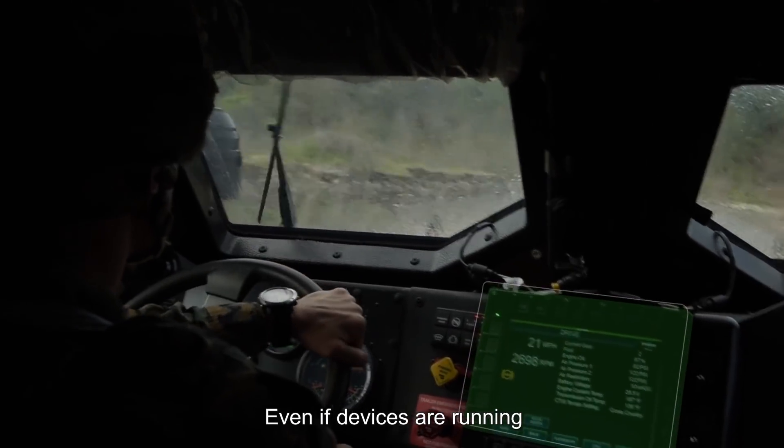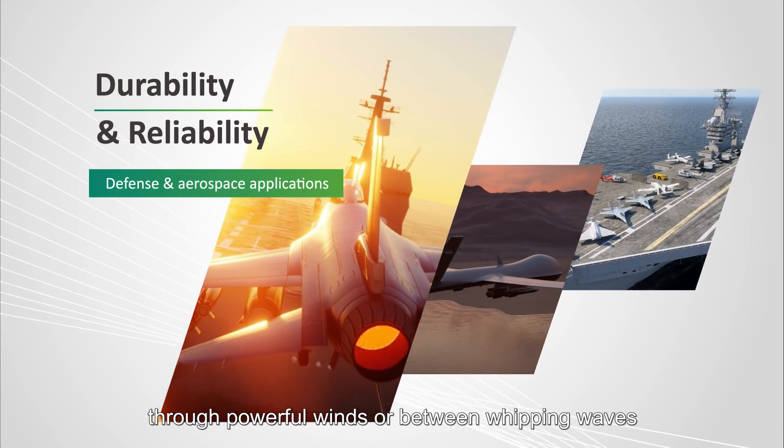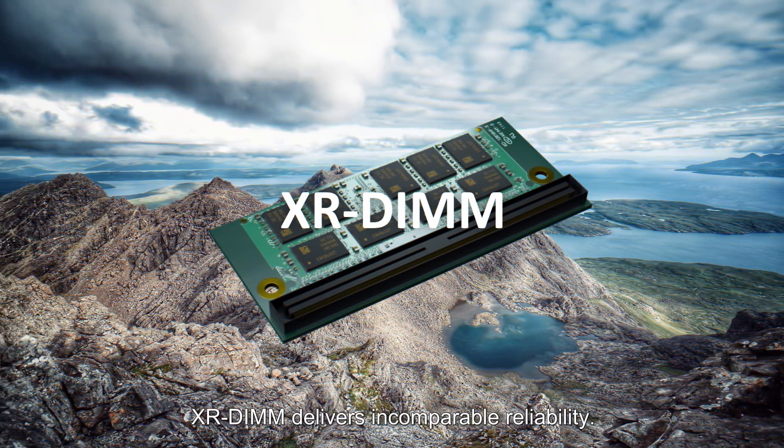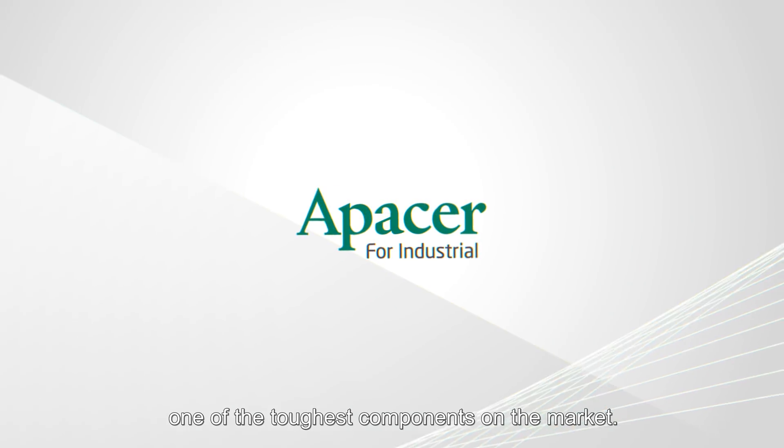Even if devices are running while vehicles travel over uneven roads, through powerful winds, or between whipping waves, XR-DIMM delivers incomparable reliability. APacer's XR-DIMM — one of the toughest components on the market.